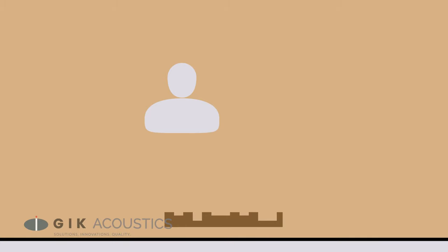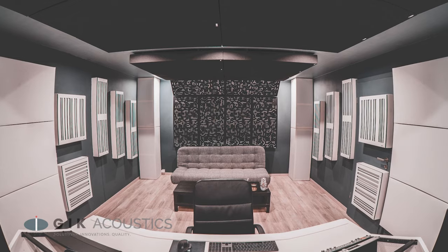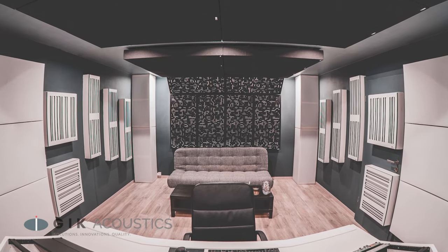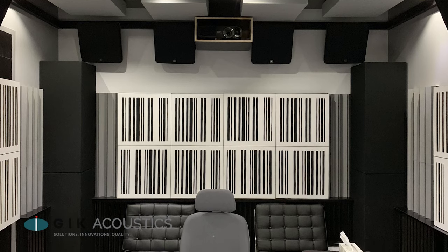Some types of diffusion require a certain amount of space for the sound to scatter. This doesn't completely rule out diffusion from being used in small rooms, but it does limit where in the room they'll be most effective. Diffusion also works best when sound is aimed directly at the panel, which is why the back wall is a good place to start adding diffusion into your room.